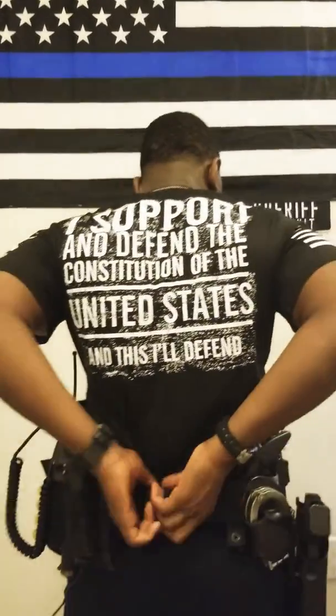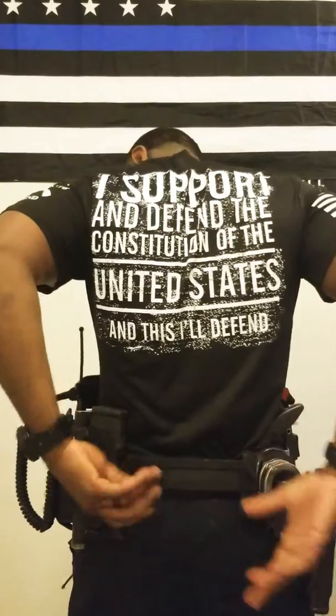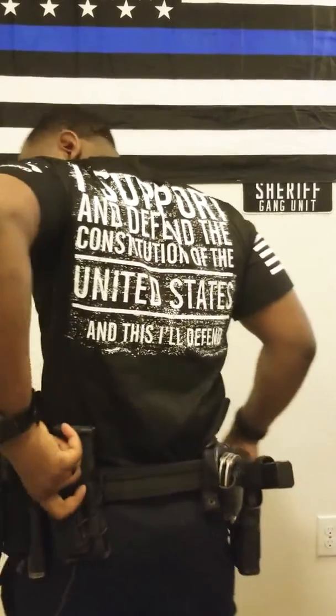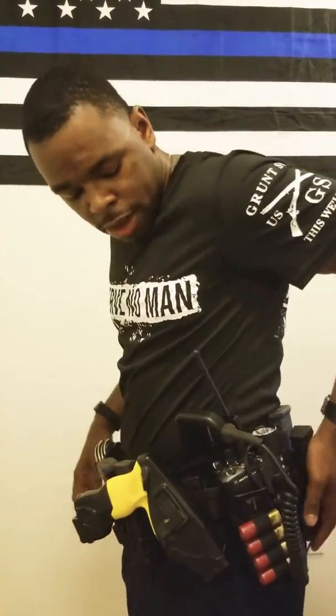To the back we have the Mali, and as you can see it's really connected to it. Followed by another magazine over here, and another M4 mag right there.